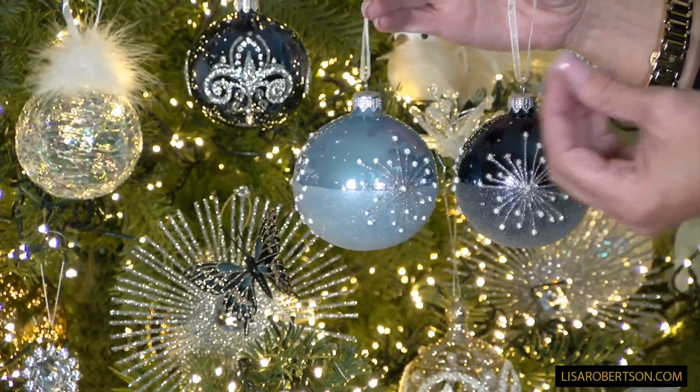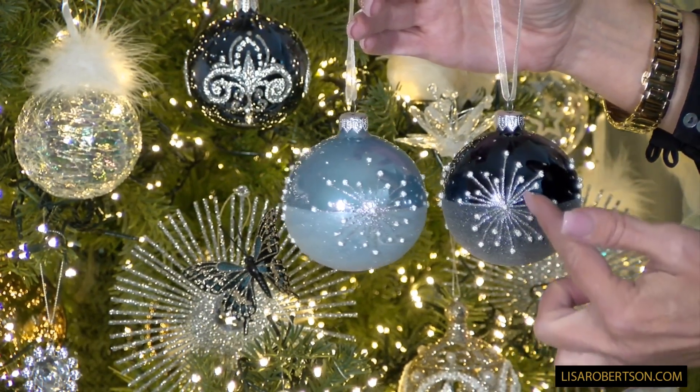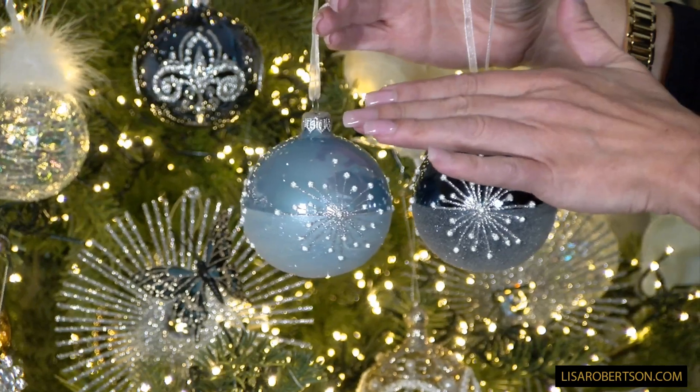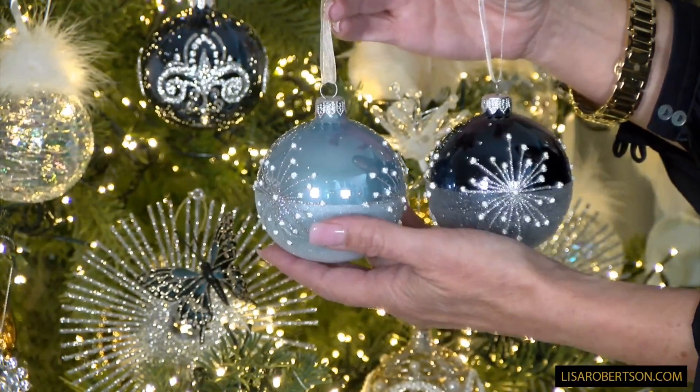These are European glass, meaning these ornaments are made by hand. All of this beautiful detail is done by hand. They both have a high polish on the top half of the ornament and a kind of sugar-beading on the bottom that looks like frost on a windowpane — it has that wintry feel.